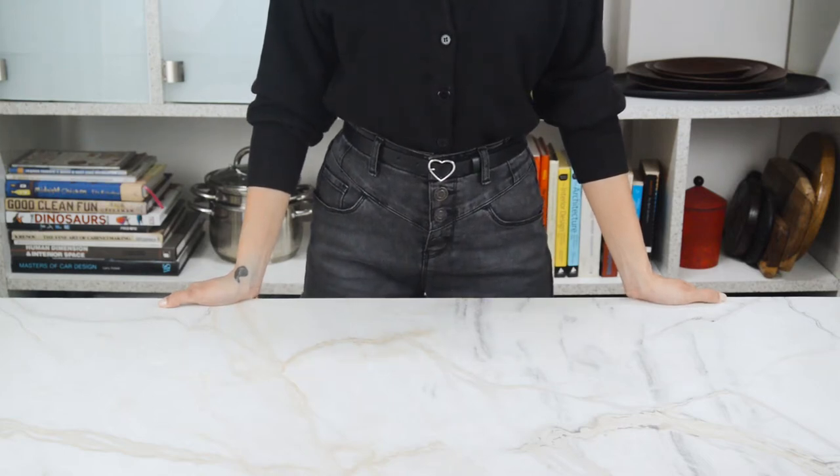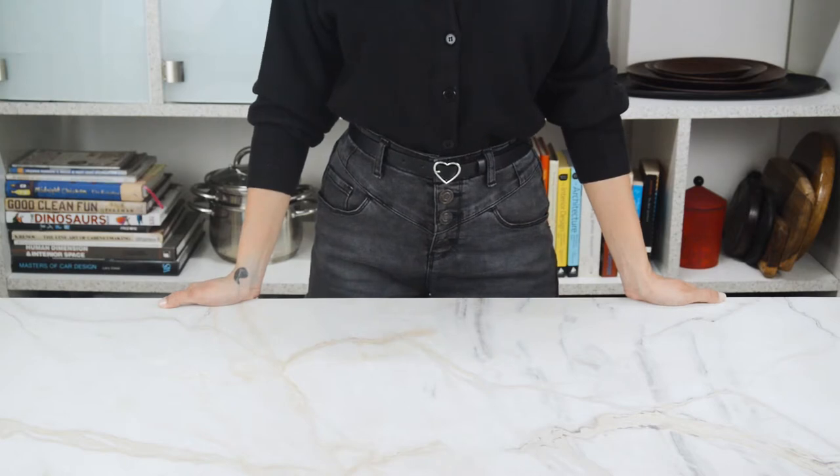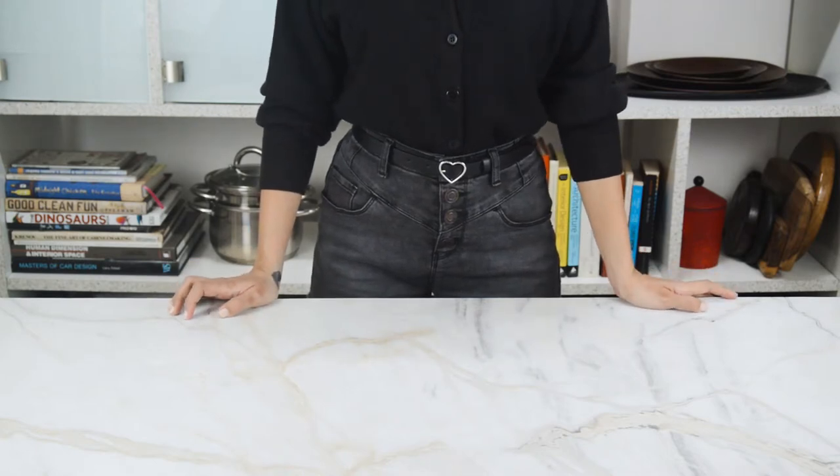Hey guys, welcome to the channel. This is Arus Fugad and today we're gonna be taking a look at coffee, the dark brain juice that fuels us all.